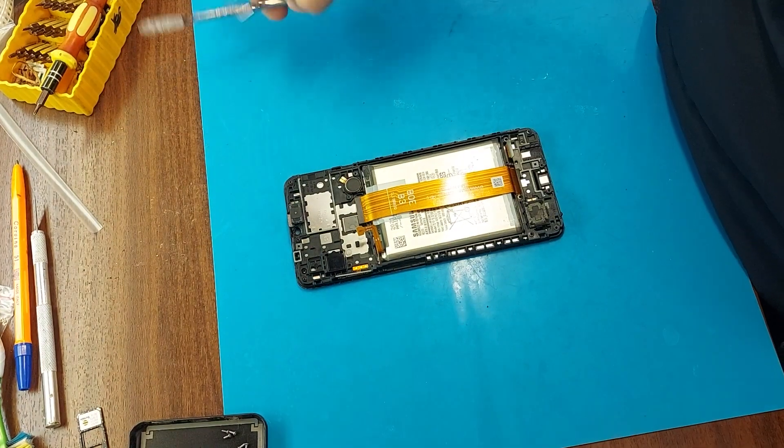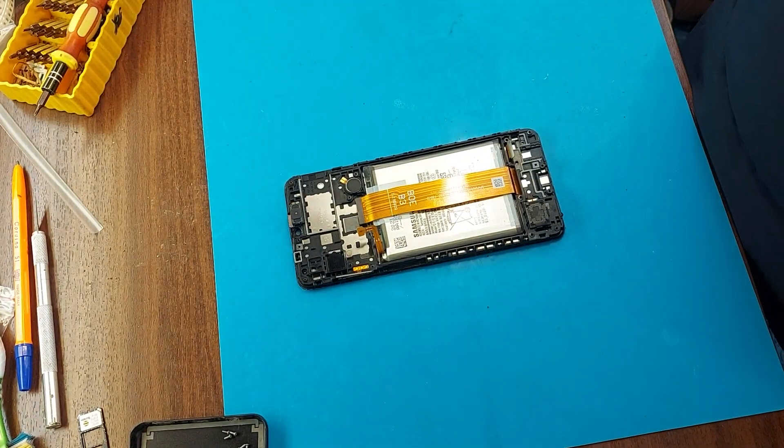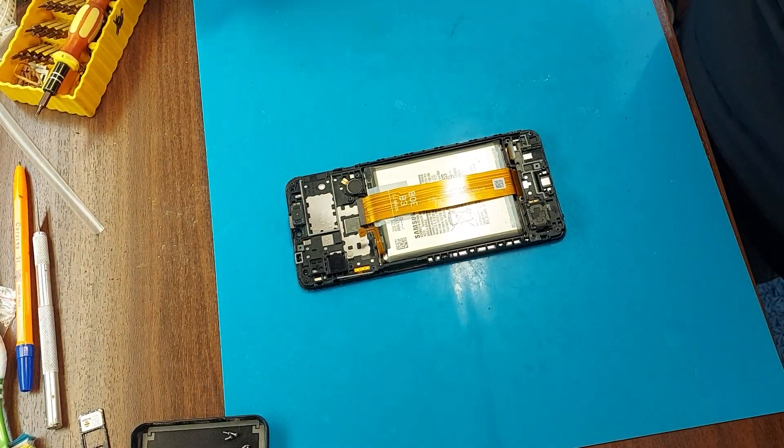Next, you need to put the phone on the separator and warm it up, and then we'll start removing the display module.